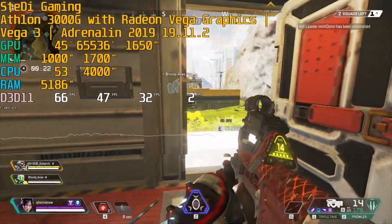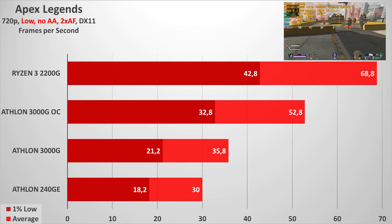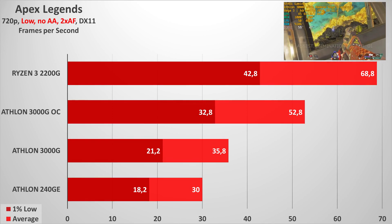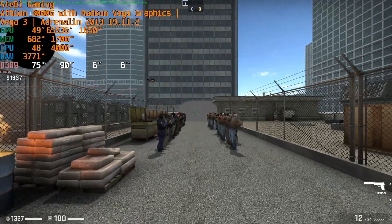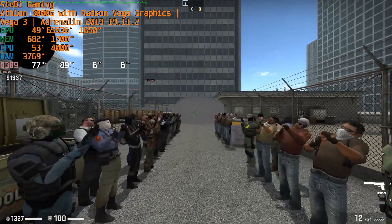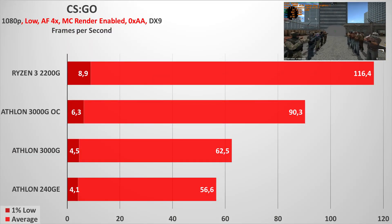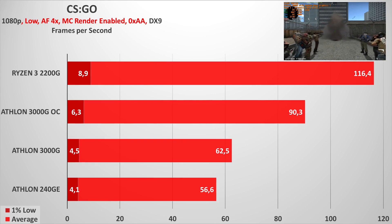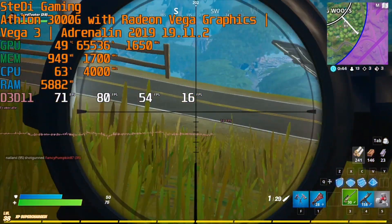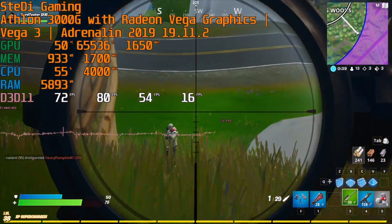For overclocking, we managed to get 4 GHz for the CPU cores at 1.4 volts, and 1.65 GHz for the integrated Vega 3 iGPU at 1.225 volts. As you can see, it offers quite a nice improvement overall, especially in games. For gaming, we used mainly esports games but also included some AAA games for good measure.